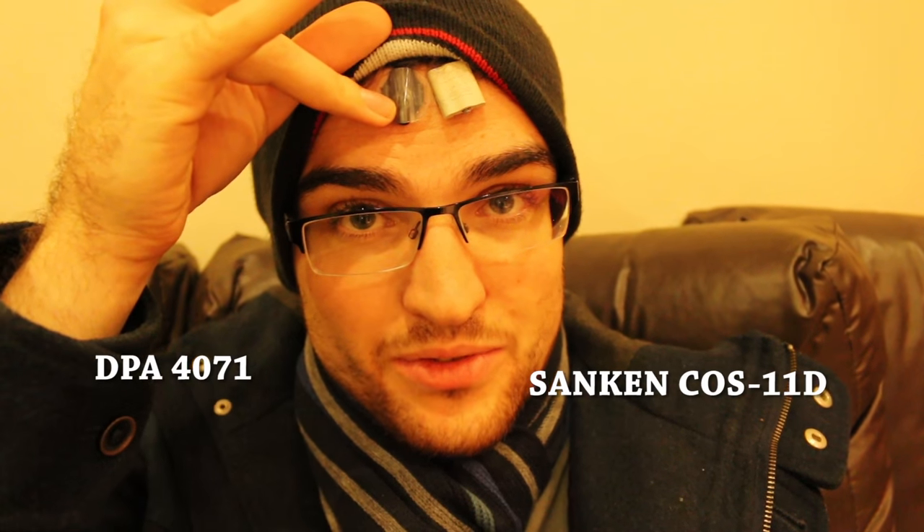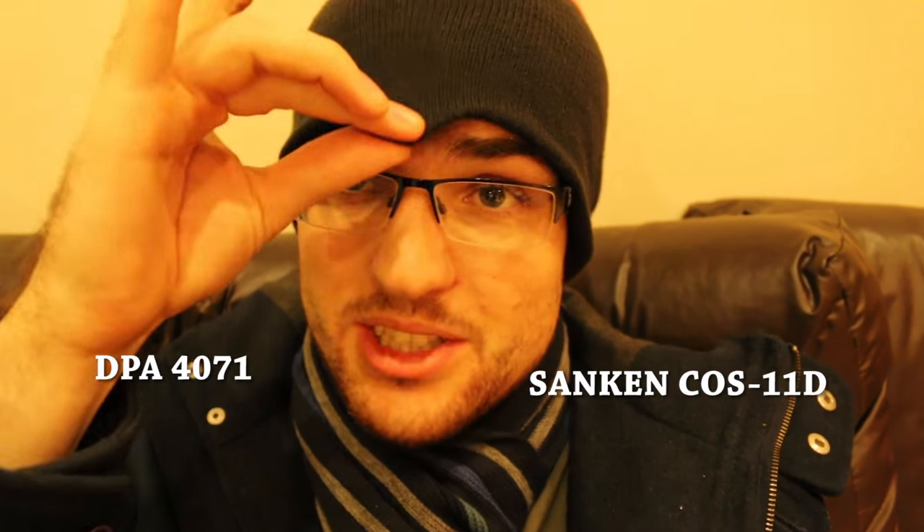I'm checking my viewfinder and yes, there they are. This one is the DPA 4071 and this one is the Sankin cos 11, so you have two to compare.